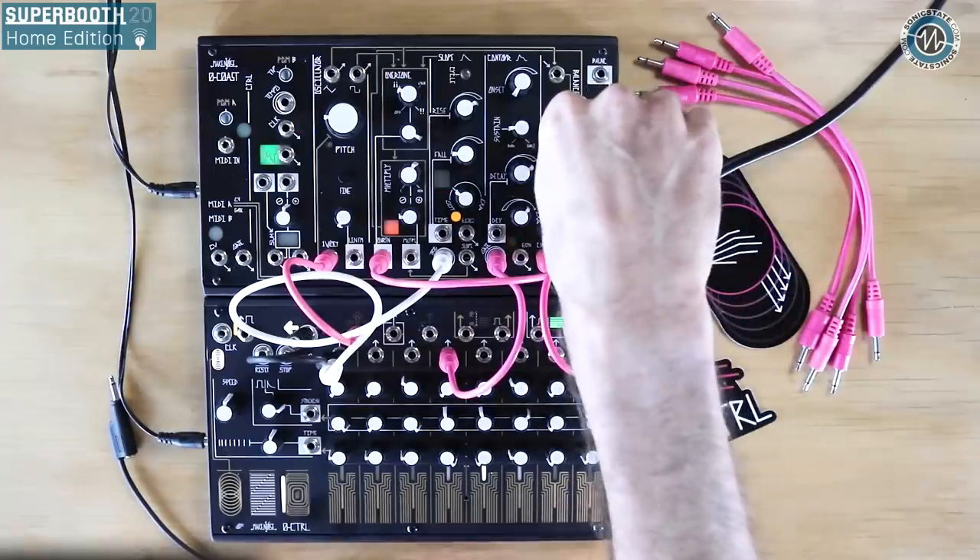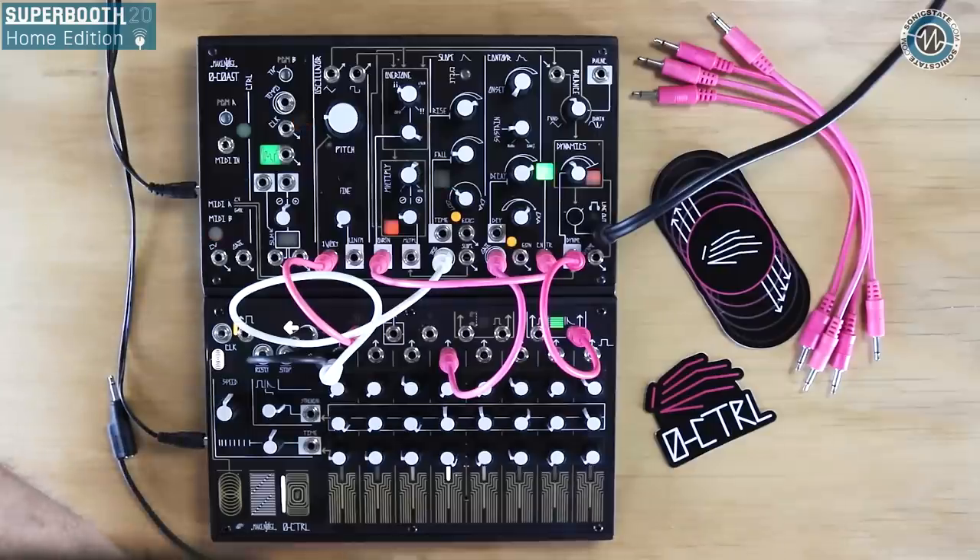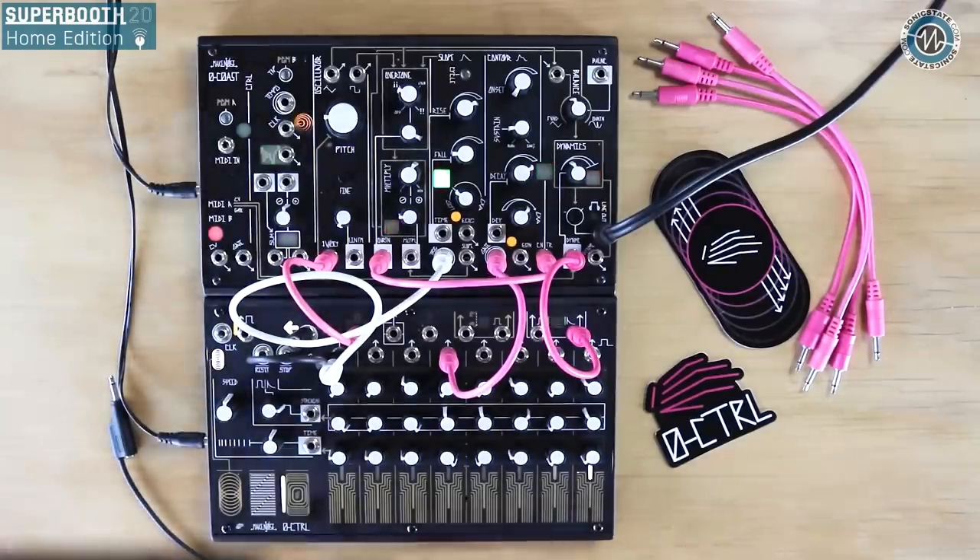This is something I first learned about with the Buchla 248 — the Multiple Arbitrary Function Generator. It had the wonderful capability of not just sequencing pitch but also time. I find that gives step sequencing quite a bit more of a flow, an organic flow. It kind of takes you places you don't usually go.